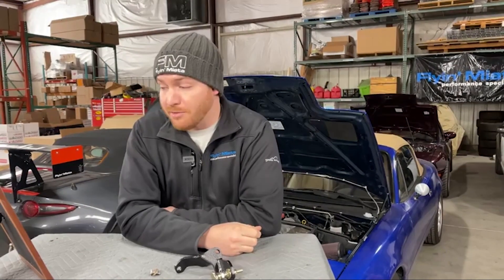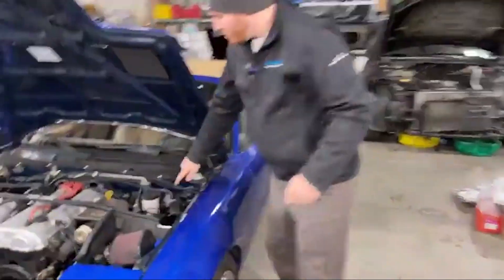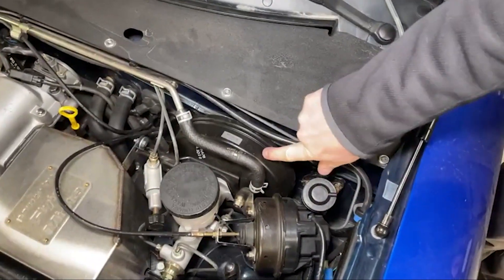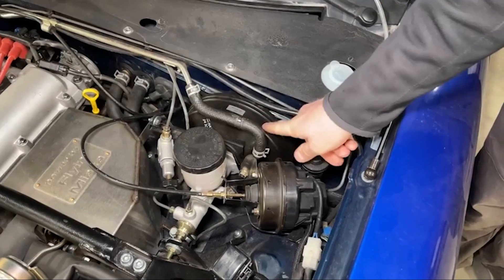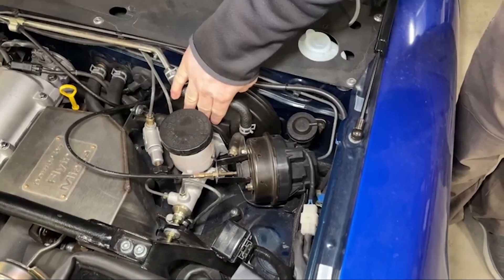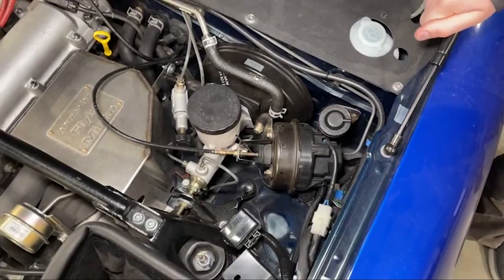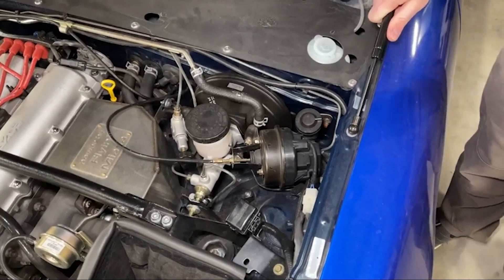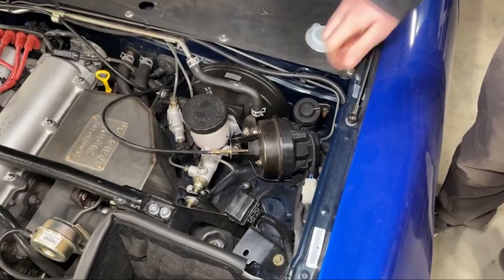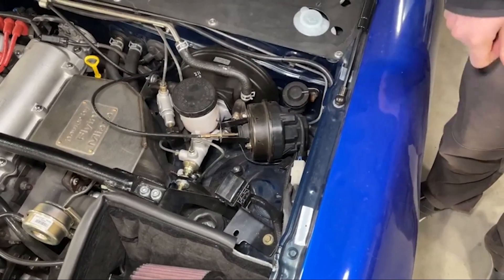Another factory fitment thing to watch out for is if you have the larger 4-inch brake booster — the big black drum-looking thing behind your master cylinder that provides vacuum assist. There are 3-inch variants, which is the normal one that came on most Miatas. Some NBs had an option for a 4-inch, more heavily boosted booster. Those push the master cylinder too far forward and you won't have room to fit the brace. So if you have an NB, measure how far your brake booster comes off the firewall and make sure it's a 3-inch booster.